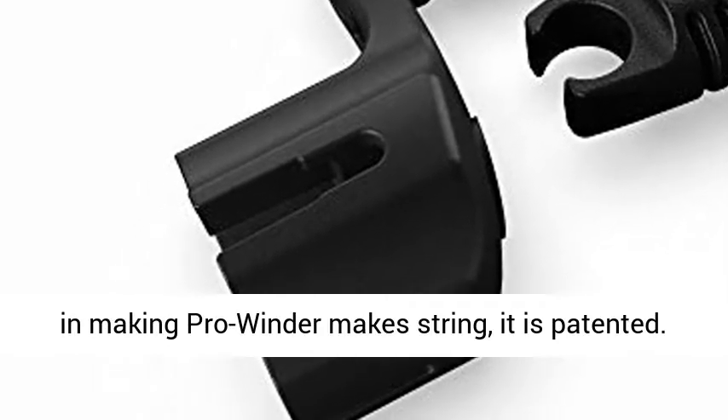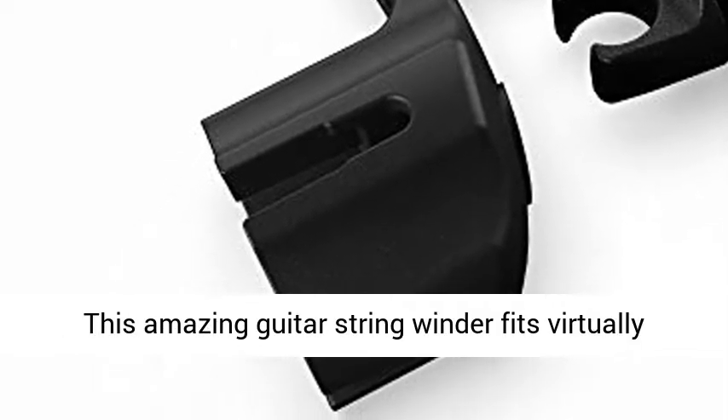The technology employed in making the Pro Winder is patented.